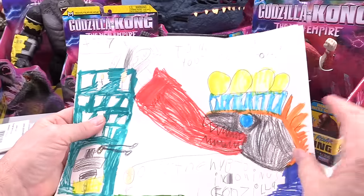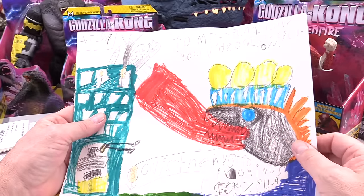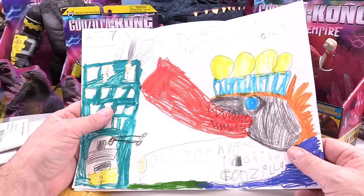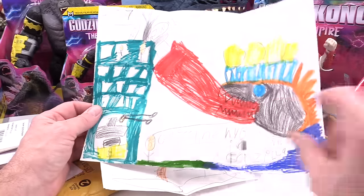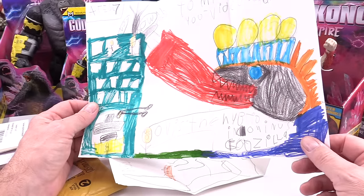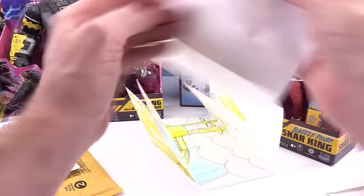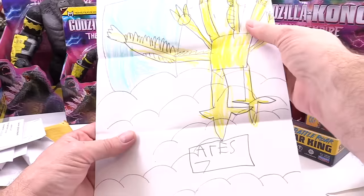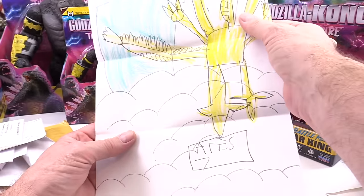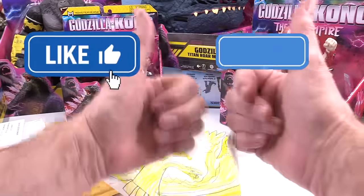Here's one from Miami, Florida — this is from Ares, age 7. 'To Mr. Rich, I love your videos.' Whoa, look at this — this is Godzilla with the atomic breath. This is awesome, I love this. It even says your name — Ares, age 7. And here is a King Ghidorah. That's a nice King Ghidorah as well. Wow. Great job Ares — you get the double thumbs up.